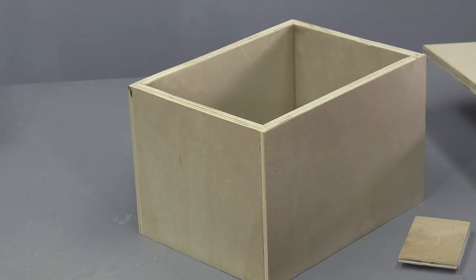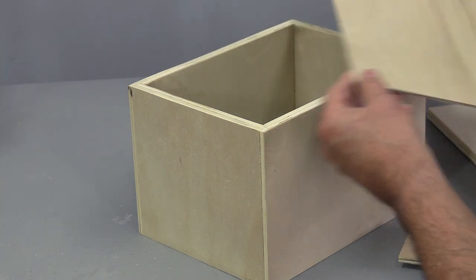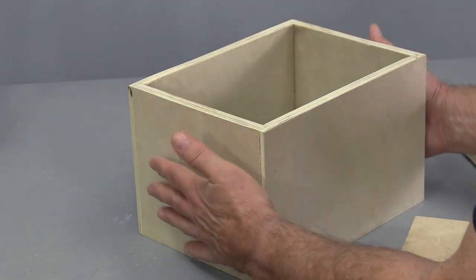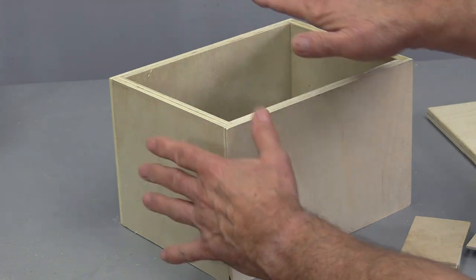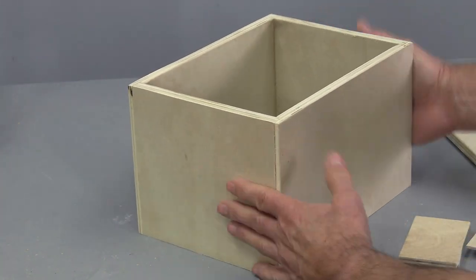What I want to do is make a much thinner top. In this case I'm going to use some dorskin plywood material and just make a very thin top, which makes the box that much lighter. I'll put the dorskin on the top and on the bottom, make a rabbet all the way around, and glue that on there.